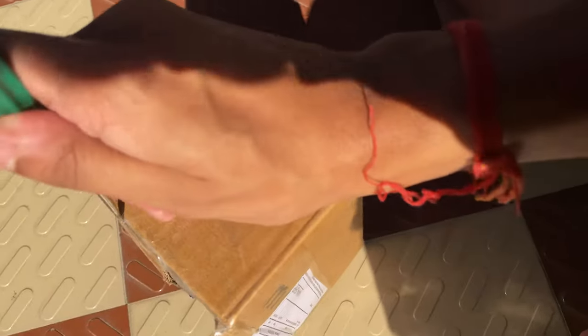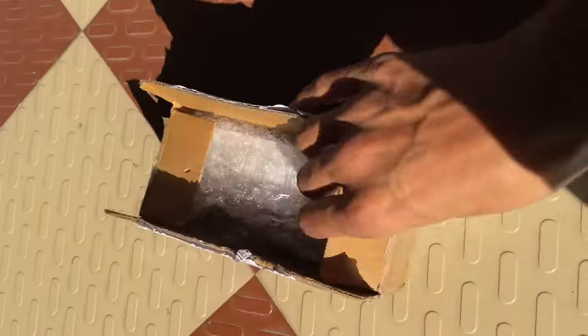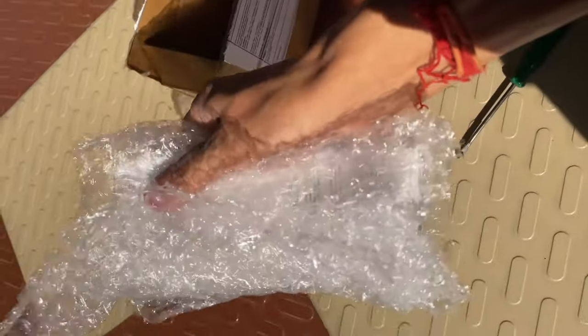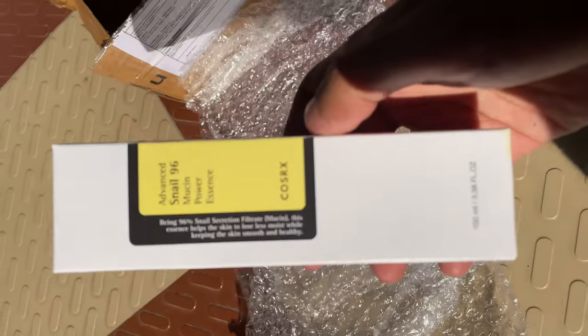I think it is good because, as you can see, the pop plastic packaging is still there — you know, the bubble wrap that is such a stress buster. You can just pop those bubbles and be relieved; it's so satisfying. I love this packaging, to be honest, even though it may not be environmentally friendly.